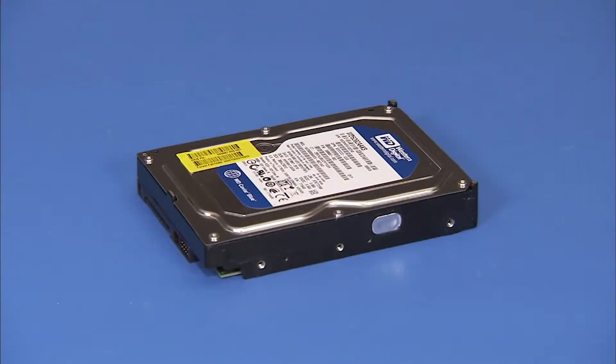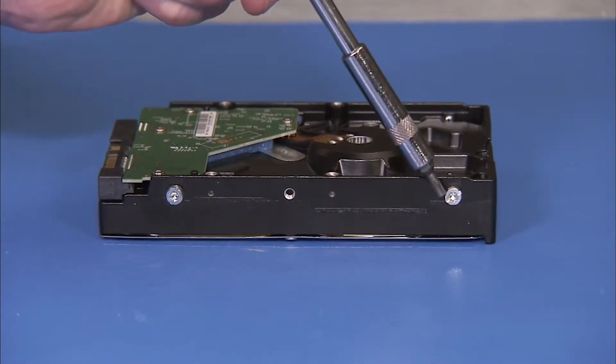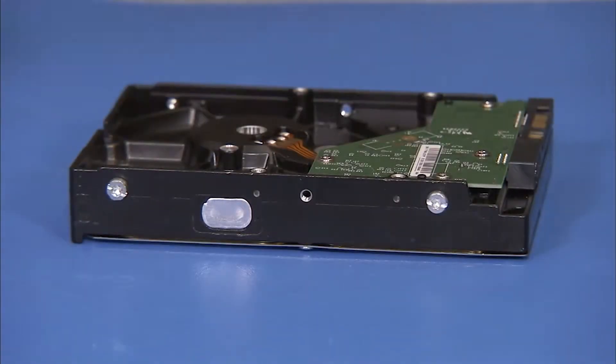To install a new hard drive, detach the four screws on the sides of the old hard drive and install them on the sides of the new hard drive.